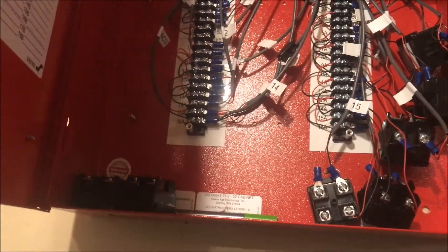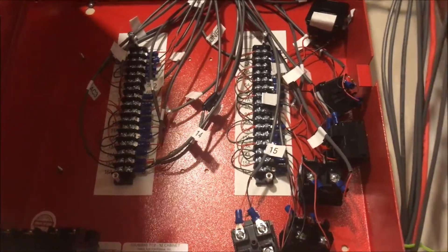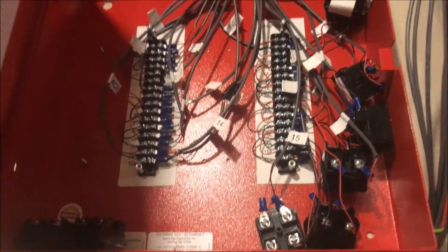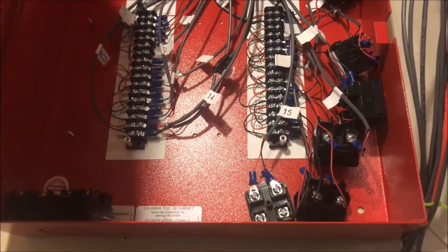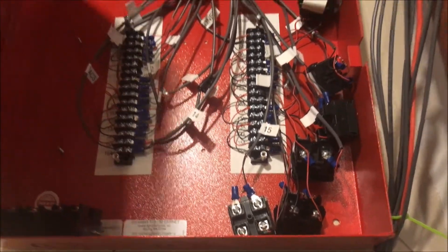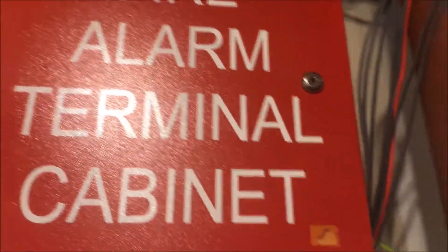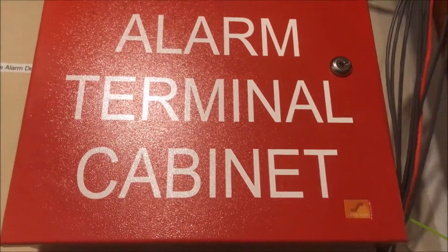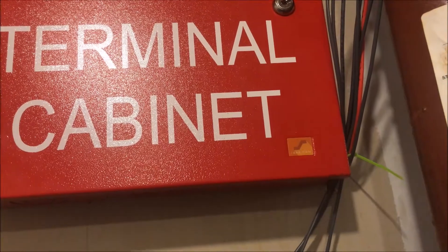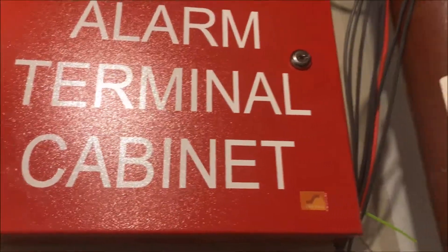That's honestly pretty much it — it's literally just a 30-dollar box with some terminal strips and you do the rest. The way I have it wired is not up to code whatsoever, but it works for my application. Remember, this is just a demonstration and education system — it is not actually providing sole fire protection for my house, so it's fine as a demo system. Once you're done, you close it up and lock it, and it looks nice too.